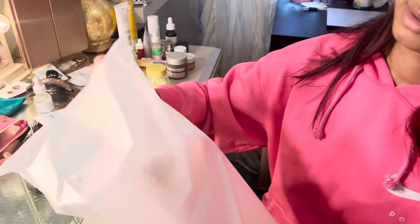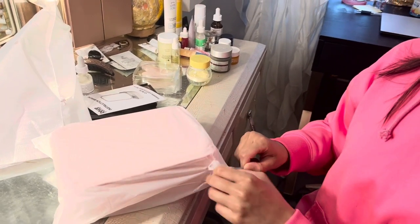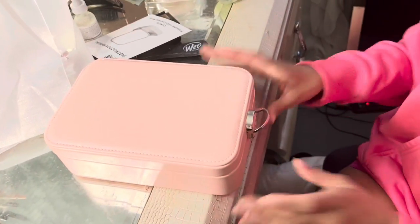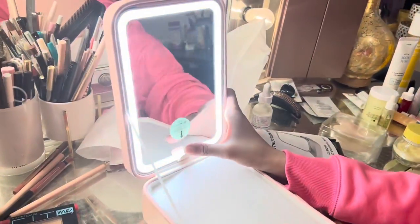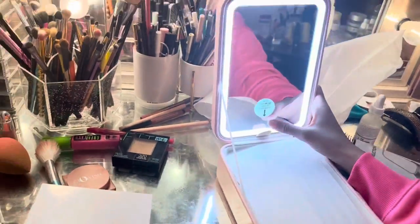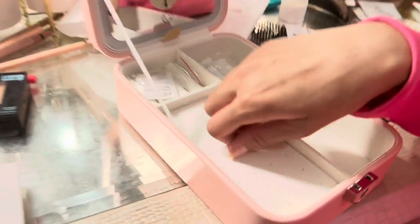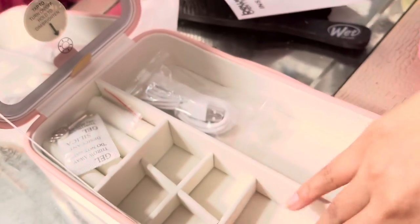Look at how beautiful this is — this little compact jewelry box. I love it! It comes in white and pink, with a little keyhole. You open it like this and — oh my god — a beautiful bright mirror. You can turn it on and off, and you can put your jewelry in here. I think I might use it for my makeup, but it's really, really nice. You can put your makeup or your jewelry inside.